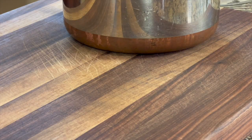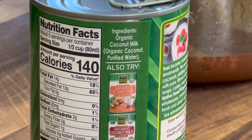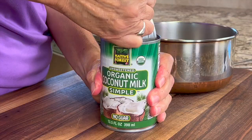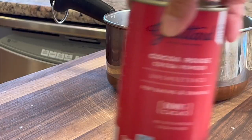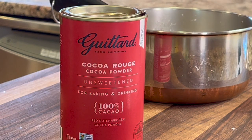The best milk alternative you can use to make this pudding is full-fat coconut milk. This will make your pudding creamy and rich, just like dairy, and the ingredients are really great. Make sure you give the coconut milk a little shake, then pour it into your saucepan. To that we're going to add some unsweetened cocoa powder — the brand I'm using here is Guittard.